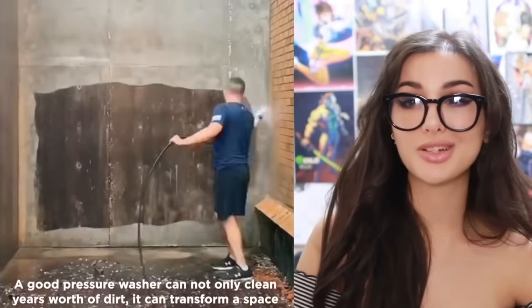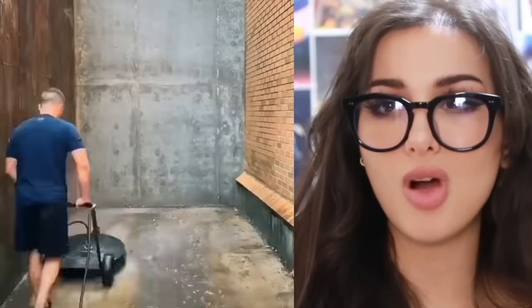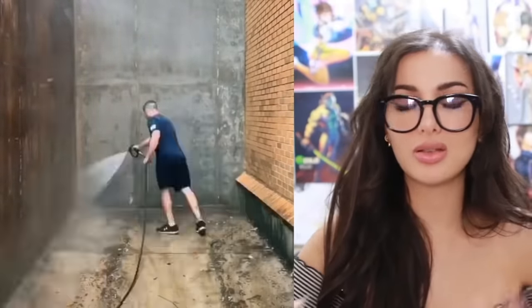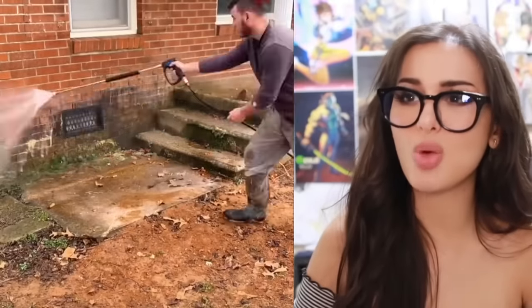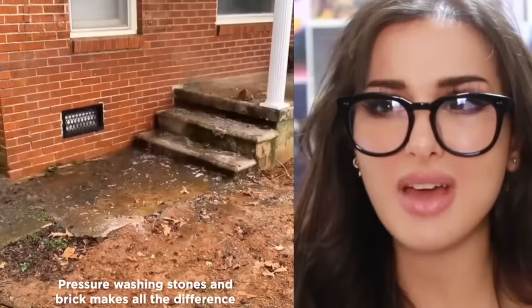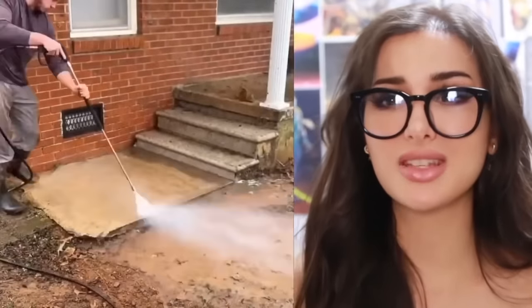Nothing like a good pressure washer. No matter how filthy your sidewalk or the side of your house is, that's some powerful water blasting the dirt away. When he cleans the ground — it's like no dirty feet have ever touched the sidewalk type of clean. Look how filthy this walkway is — literally years of filth washed away like washing away the sins of the sidewalk.